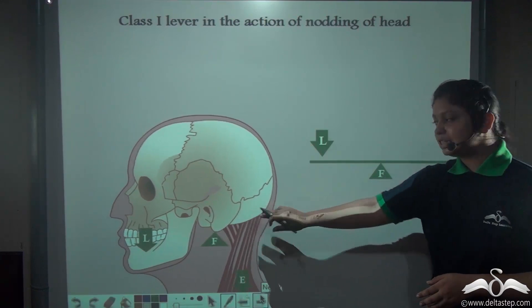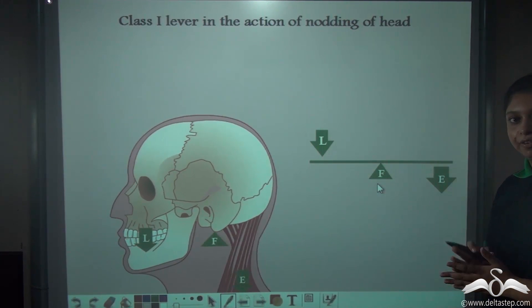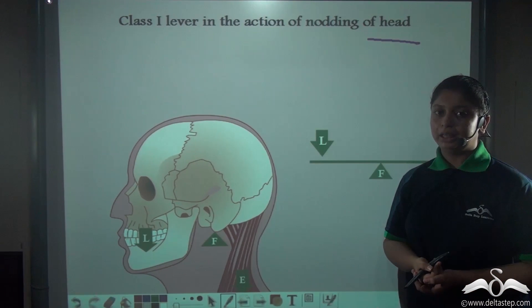From this animation you can see that the fulcrum is located in between the load and the effort. So the nodding action of the head is also an example of a class 1 lever.